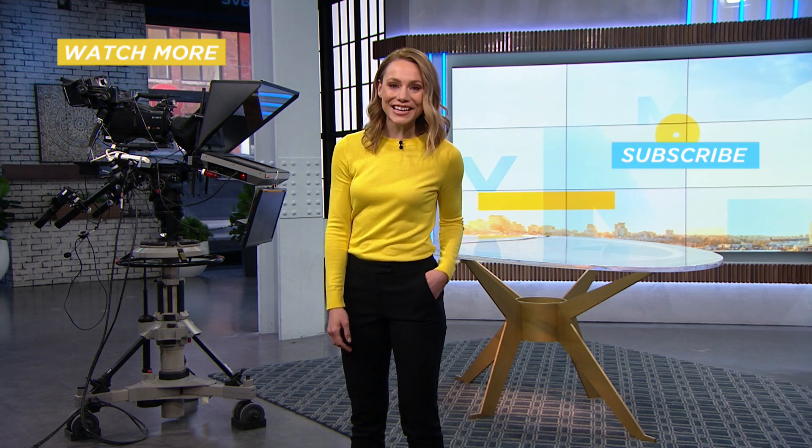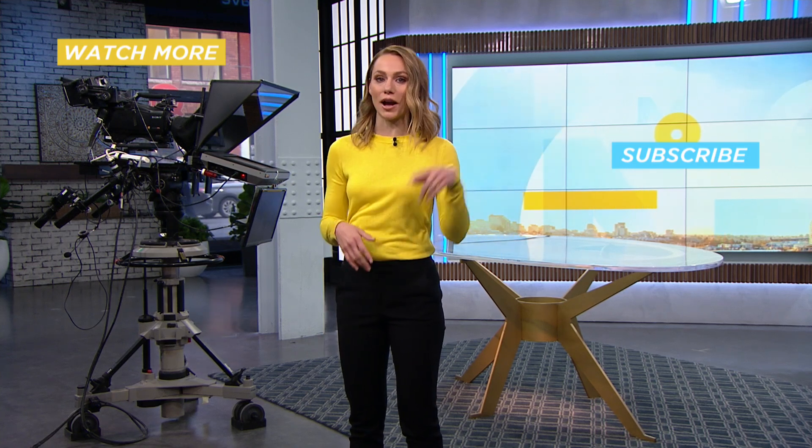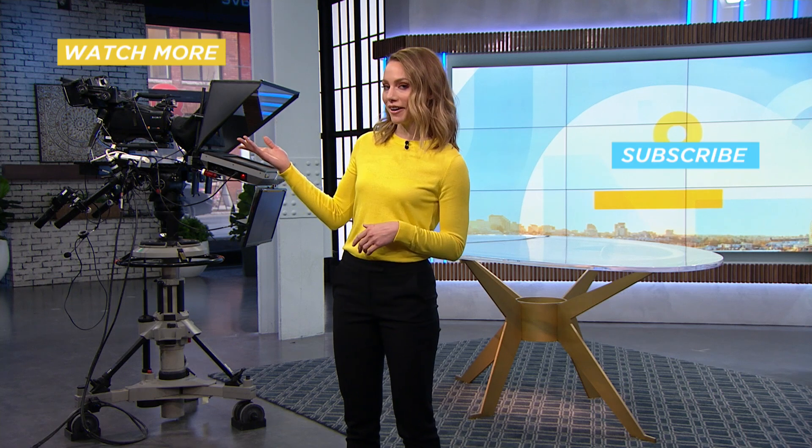Thanks for watching! If you liked this, be sure to subscribe, or check out more videos right here.